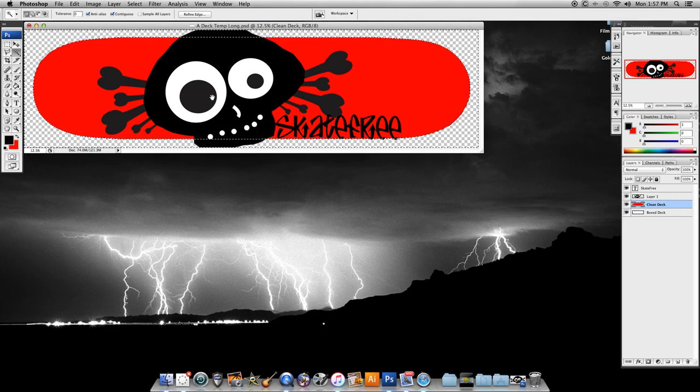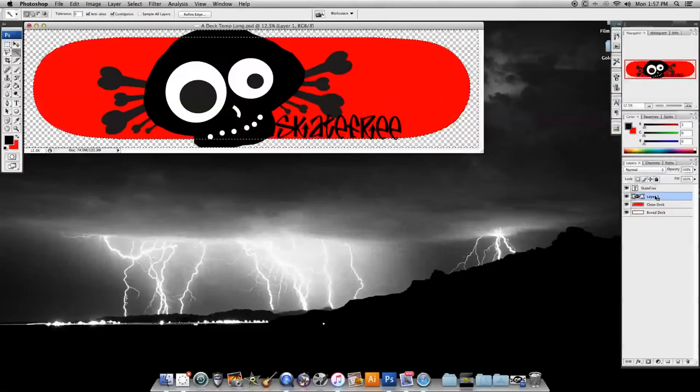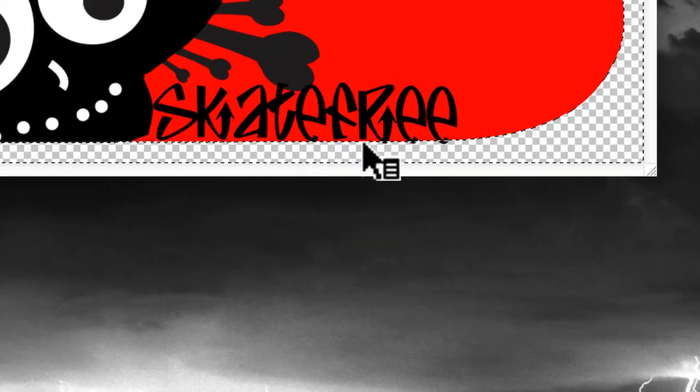So now we've inversed the selection to select everything outside the deck. We come over to our artwork layer, select it — you can see me turning it on and off — and then simply hit the Delete button. Bam — cropped perfectly! Beautiful, awesome work. Now we just have one more problem: we've still got the text with a little bit of it hanging off the edge.